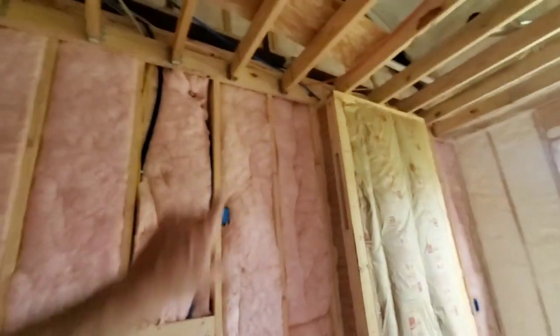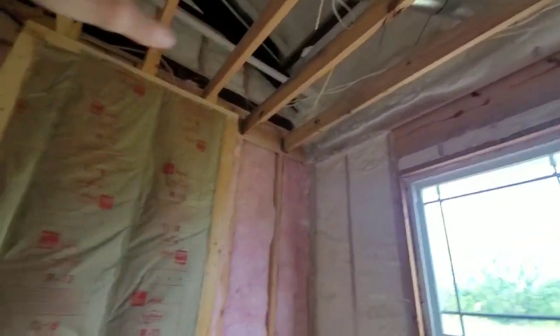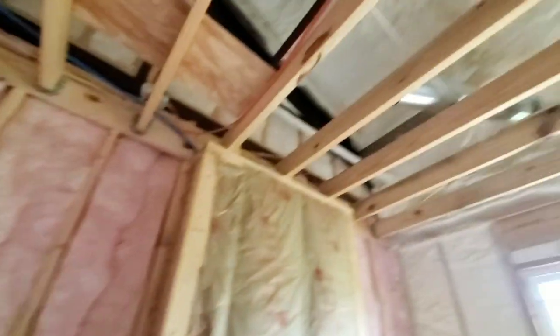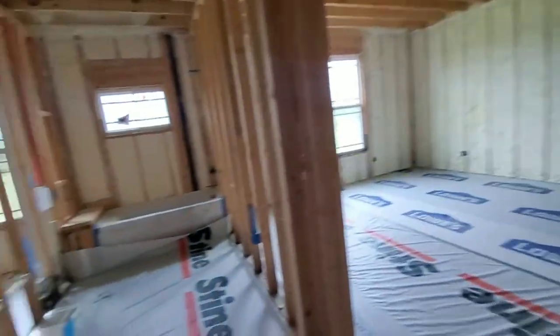This is the washroom — washer and dryer there, and we've got this duct right here which is for the oven vent. The inspector got me on that — you're supposed to have a solid or smooth pipe for that six-inch duct, and he caught me trying to get away with the wrong type. So I'm having to replace it — not a big deal, gives me something to do while I'm waiting for sheetrock.